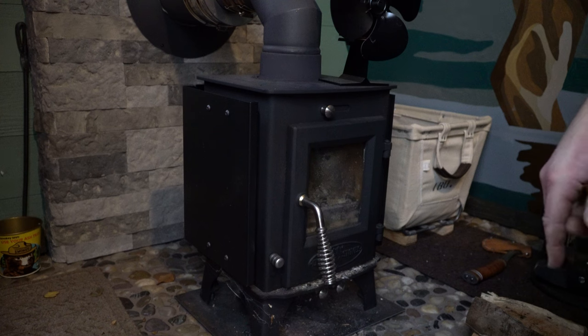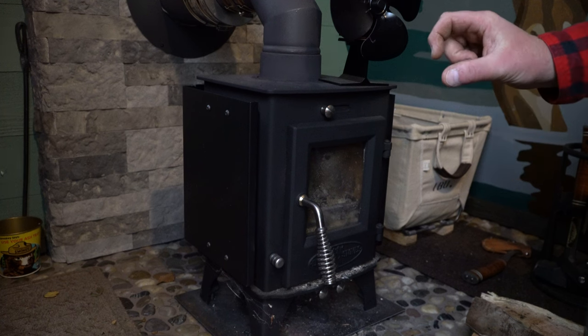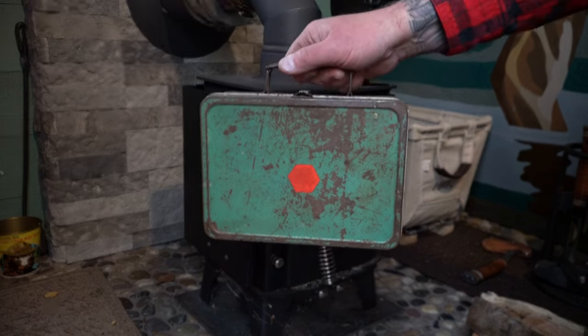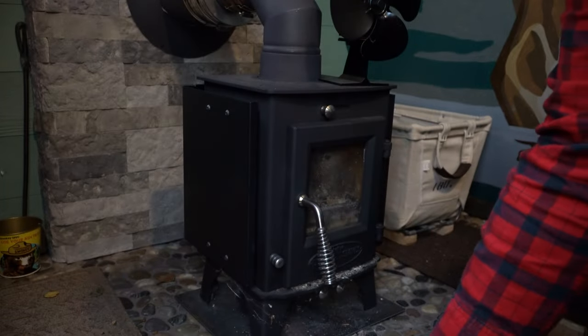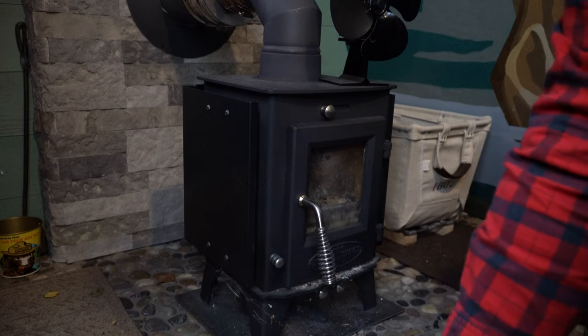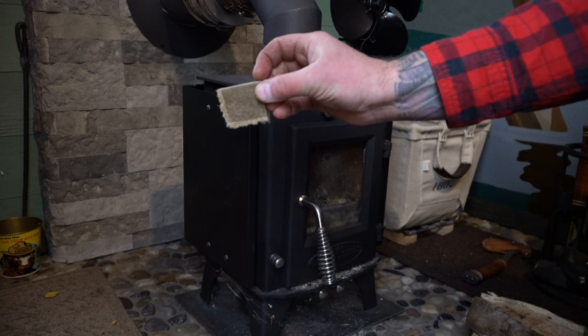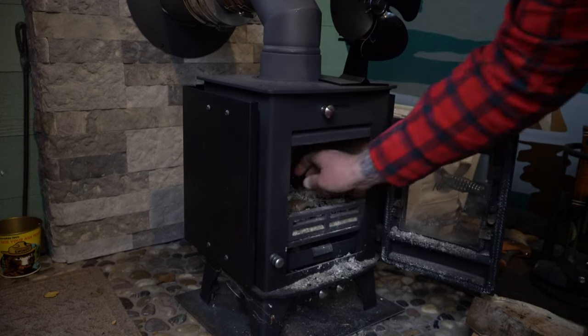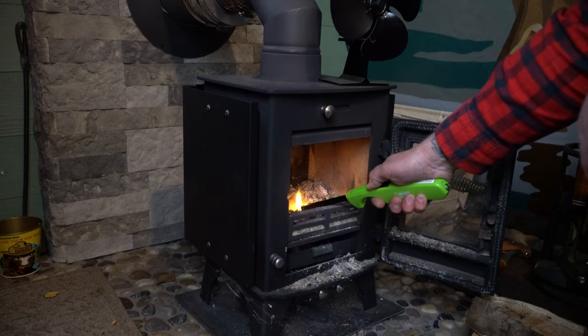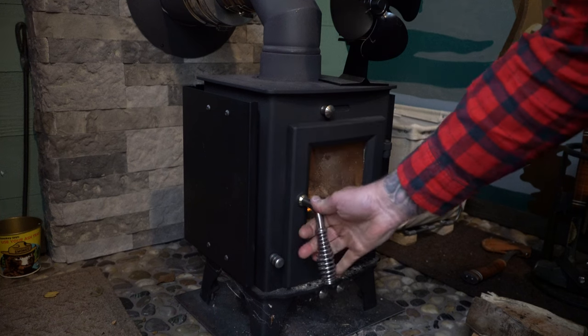The first thing I do — if I were to just put wood in and try to start it, it would smoke up the cabin. That was a little bit of a learning experience the first couple tries. So the first thing I do is burn a little fire starter, which is just a small square puck that I keep in my flea market lunch box. I'll get one of these fire starters going, and that pretty much warms up the inside of the stove.